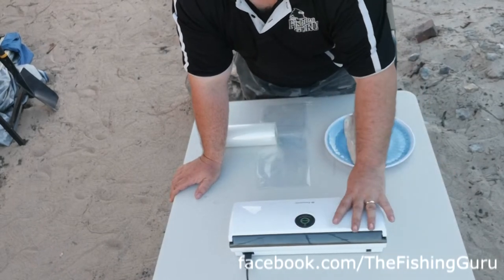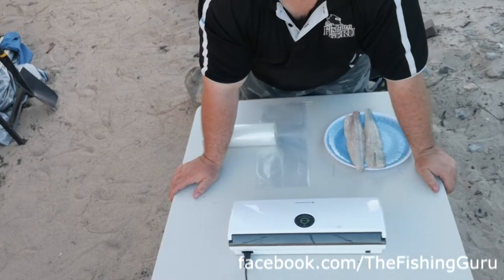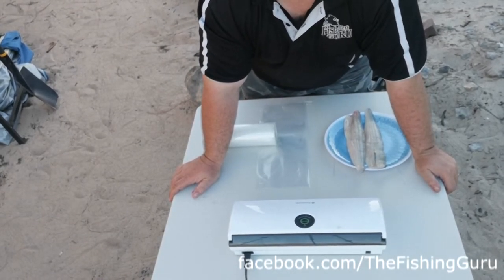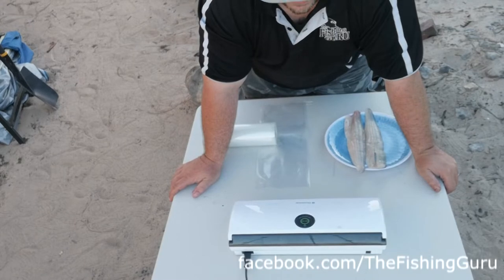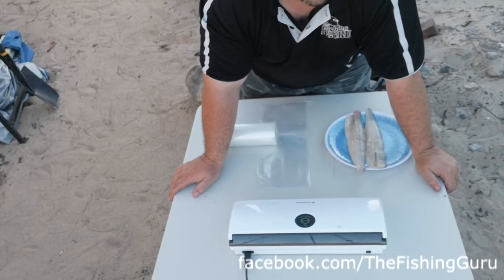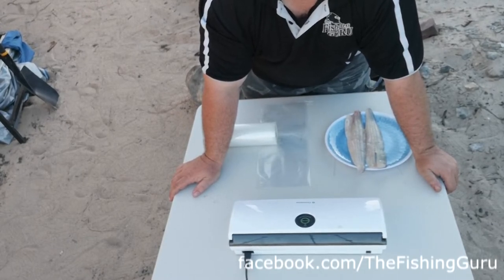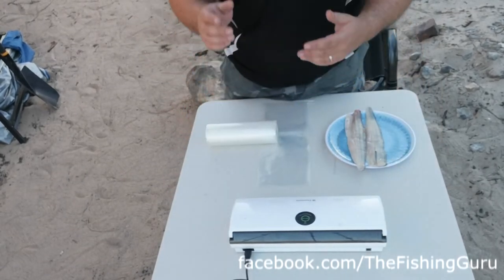We're using our Dometic two-way machine. You can probably hear the car running in the background — this one is actually a 12 volt and 240 volt machine, and we're out camping so I'm running it off the car. You can also buy some really cheap ones online for about 40 or 50 dollars that'll work just as well at home or if you've got a generator out on the road.